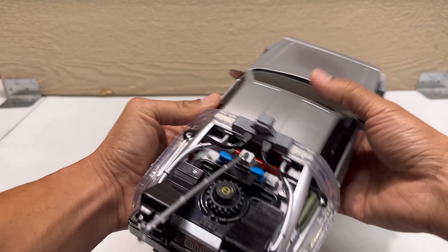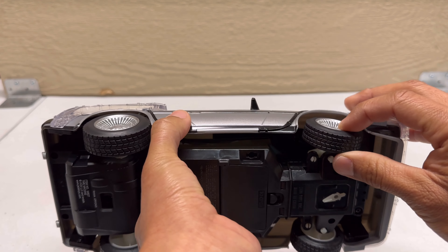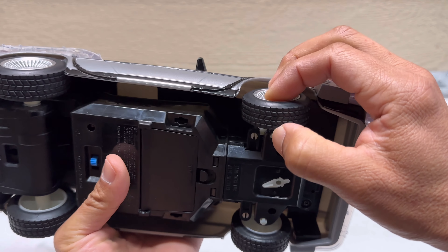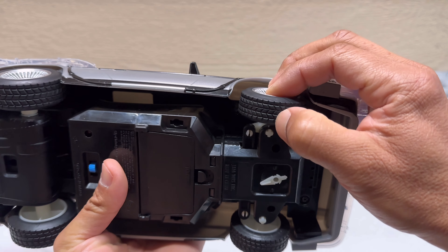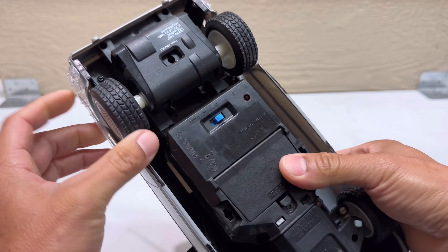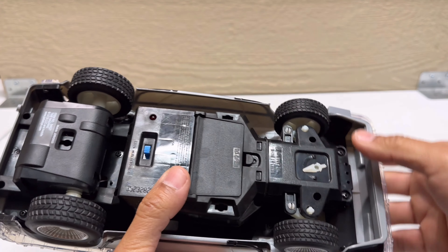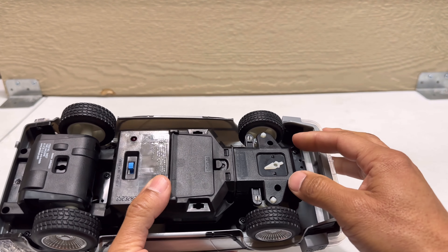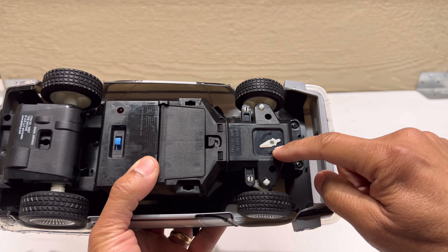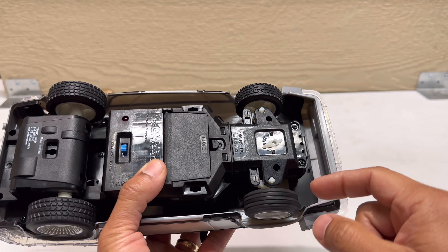The tires are rubber — not hard plastic, they feel a little gummy and rubbery. Everything else is mostly plastic. On the back there's a lever to adjust the steering trim, but I can already tell it's a little crooked — it's not centered.